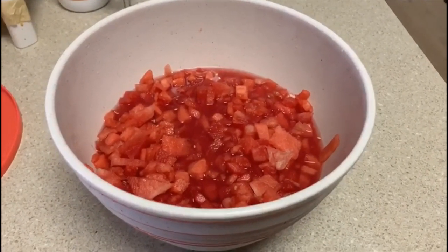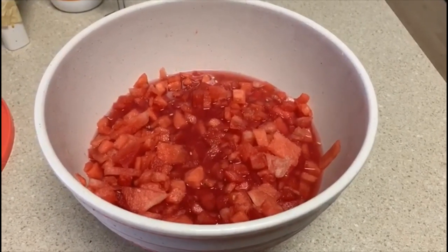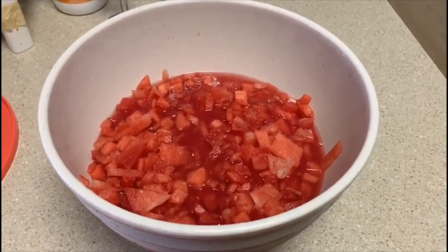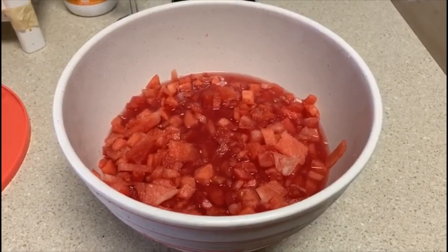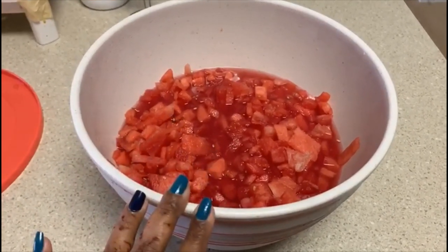We don't have time to eat the food, we can spend time to eat the food. So you can use the juice at any time. You can cut it in the fridge.